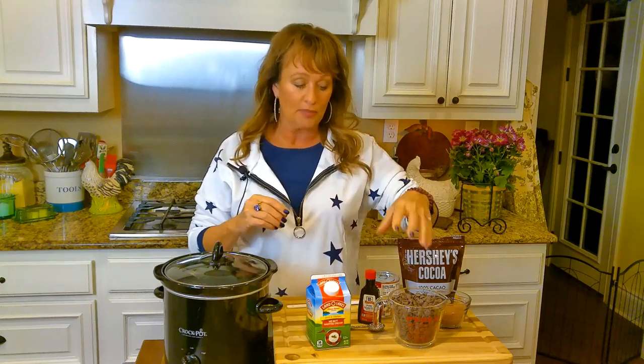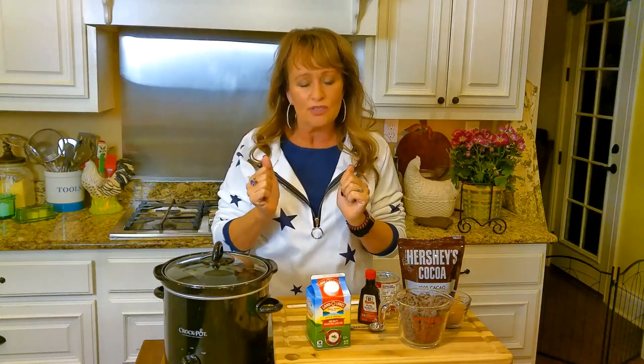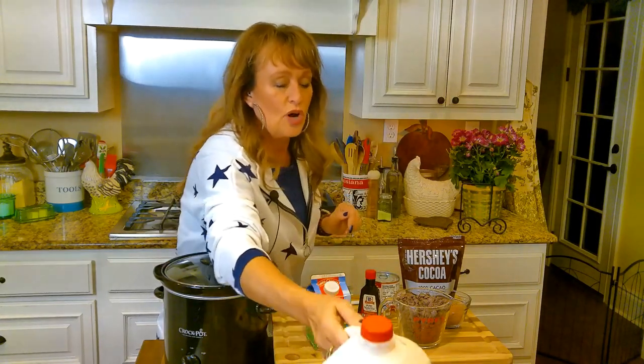We're going to pile up, pop some popcorn, and watch some more Christmas movies — we did that last night too. I wanted to share this with y'all because it's so easy and so very good. It's not just a mix — it's got real chocolate in it and heavy whipping cream. It's just so good. You've got to do it. It can be in your crock pot — you just drop it and go.